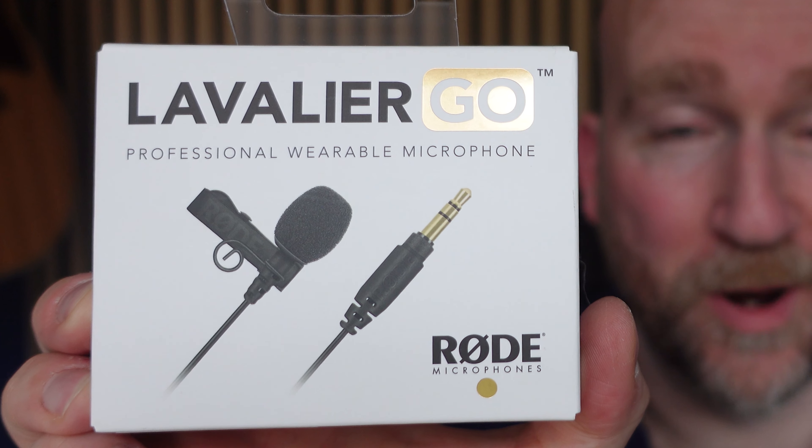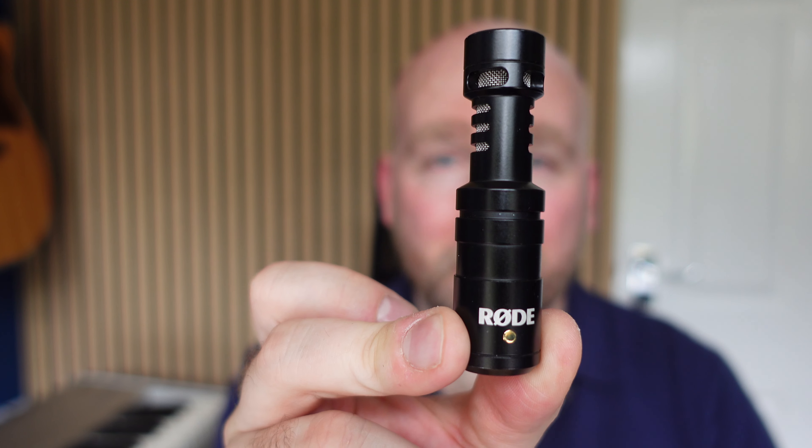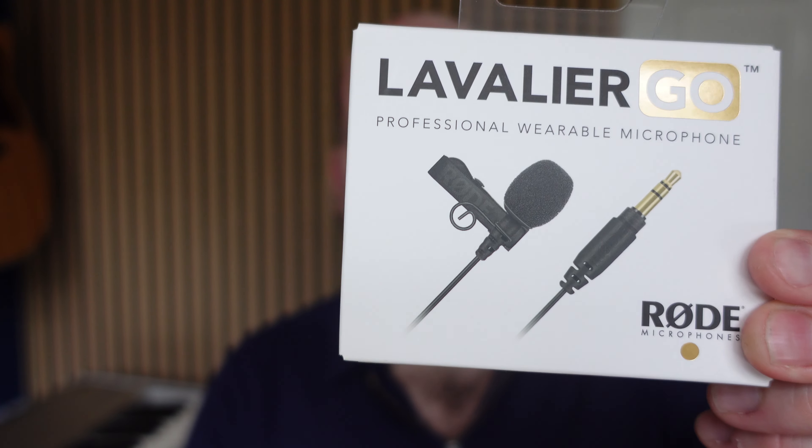So this just arrived today. It's a Rode Lavalier Go and I'm super excited because I think this is finally the microphone that I'm after. I've been using this excellent Rode video microphone for a very long time and I'm very happy with it, but as a YouTuber what I really want to achieve is a less roomy sound. What I'm going to do during the course of this video is to show you the difference between this microphone and this new one, the Rode Lavalier.